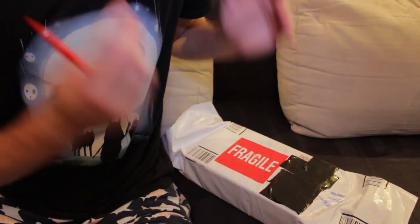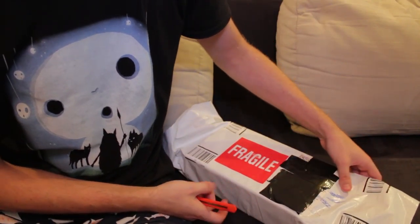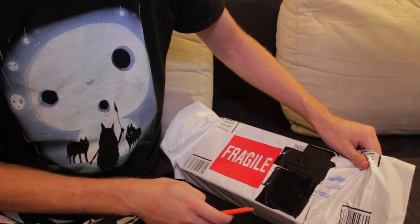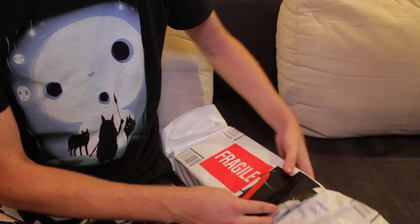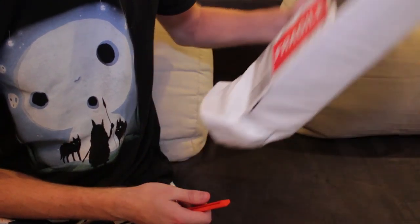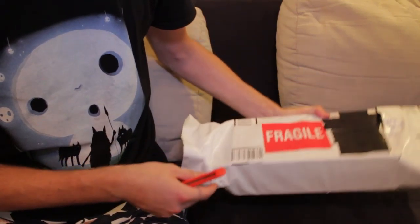This is basically an upgrade to my PC. It's a video card. Which one? Well, you're about to find out. By the way, it makes this noise. So there are some moving parts and I'm not sure that's good. But let's open the box.